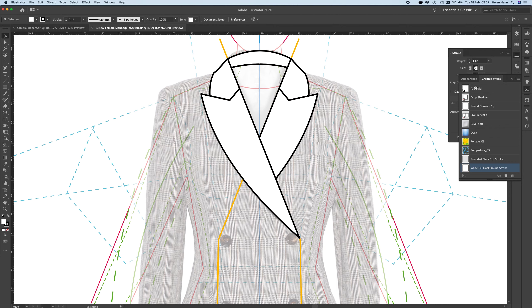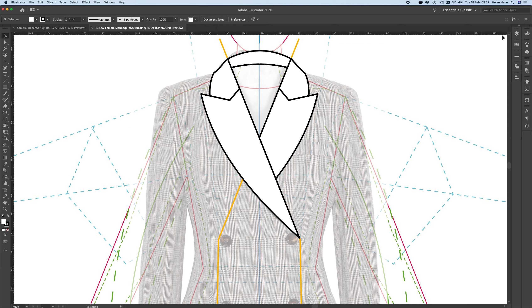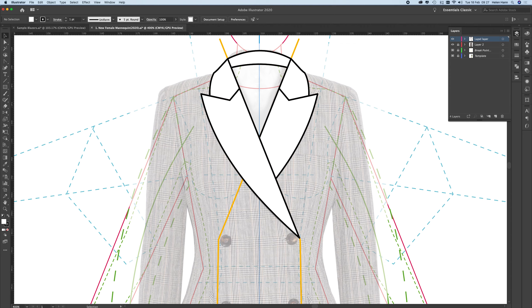I'll use the anchor point tool to add shape to the collar stand, pulling the curves up to follow the shoulder line. I can refine the peaked lapel further using the anchor point tool — pulling that down to sit correctly — and do the same on the other side. The reason I didn't draw this shape initially is to avoid a bug with the eraser tool. The lapels are now finished, so I'll close the Graphic Styles and Stroke palettes.